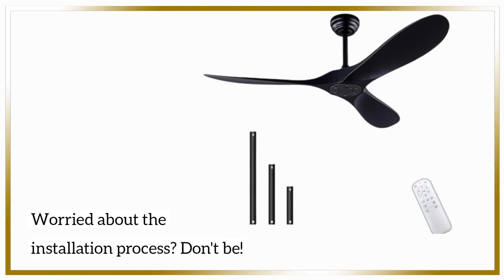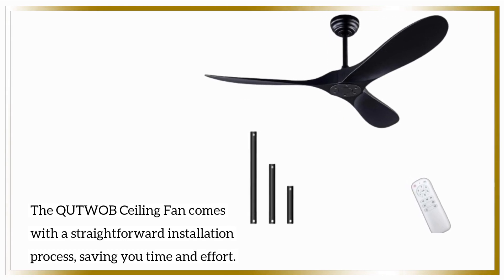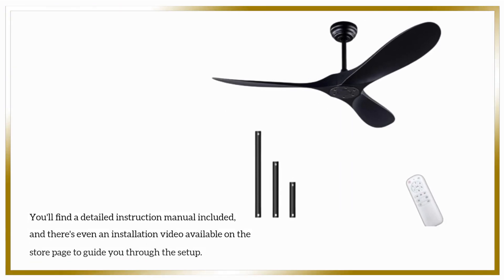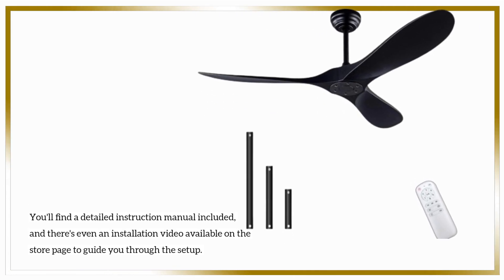Worried about the installation process? Don't be! The QUTWOB ceiling fan comes with a straightforward installation process, saving you time and effort. You'll find a detailed instruction manual included, and there's even an installation video available on the store page to guide you through the setup.